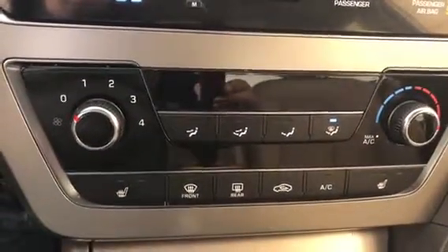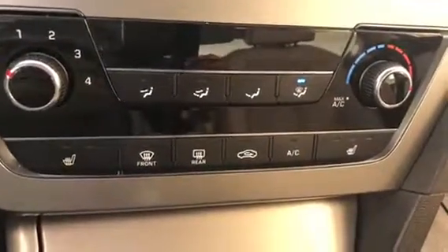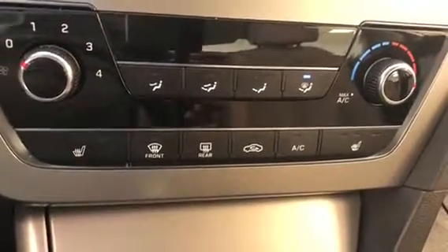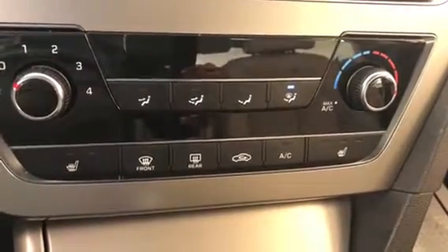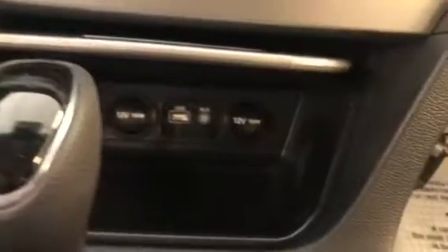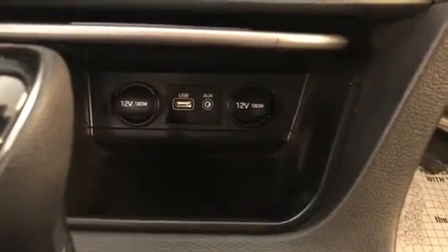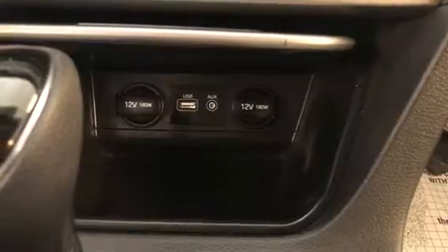Down from there, you have your heating and air conditioning controls. You have driver and passenger heated seating, and front and rear defrost. Behind the shifter there's a little cubby that opens, and inside you have two 12-volt power sources, a USB port, and an auxiliary port to plug into.